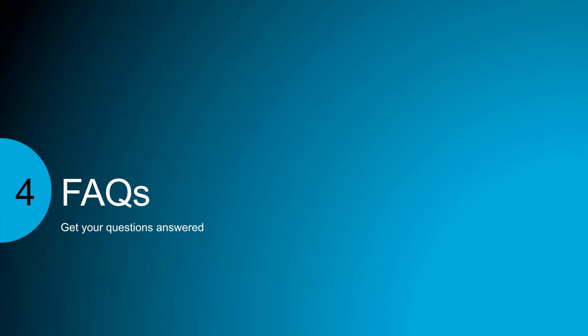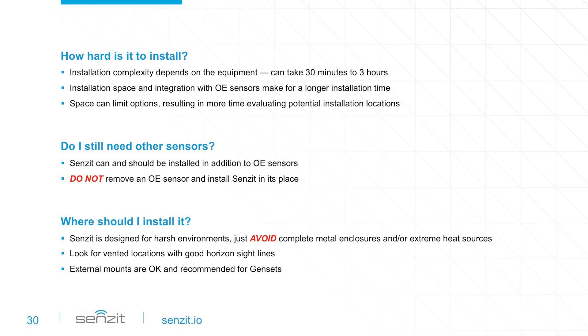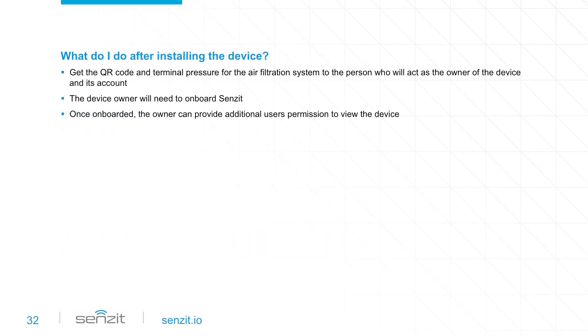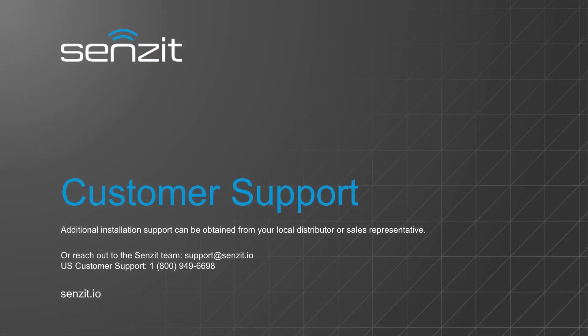Check out the FAQs to get additional questions answered. For customer support or general questions, please contact your local distributor or sales representative, or send us an email at support@sensit.io. We can also be reached at 1-800-949-6698. Thank you for your purchase. Sensit — Be smart.